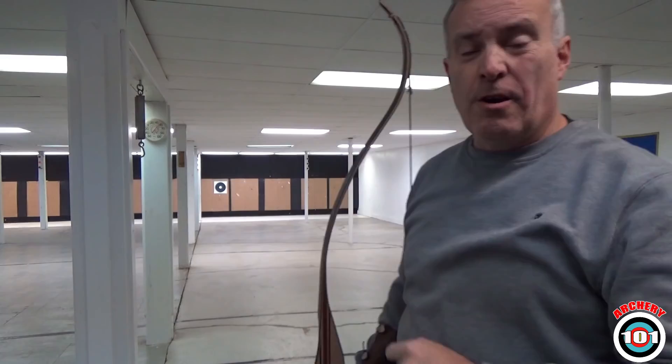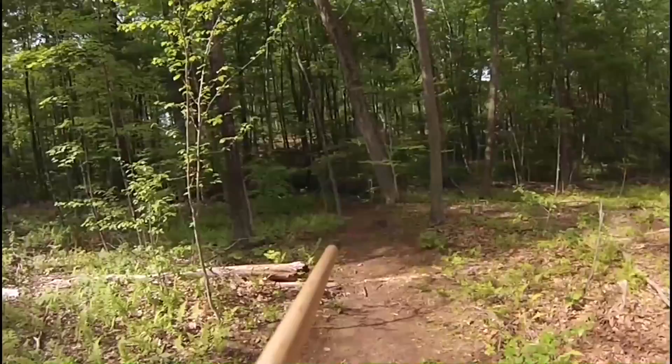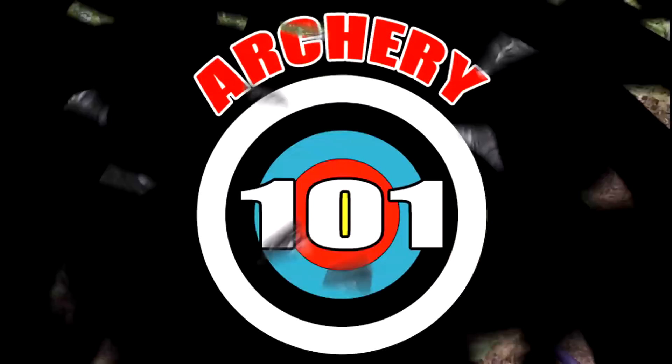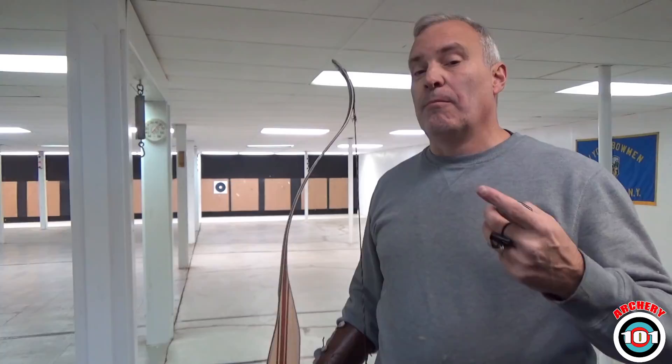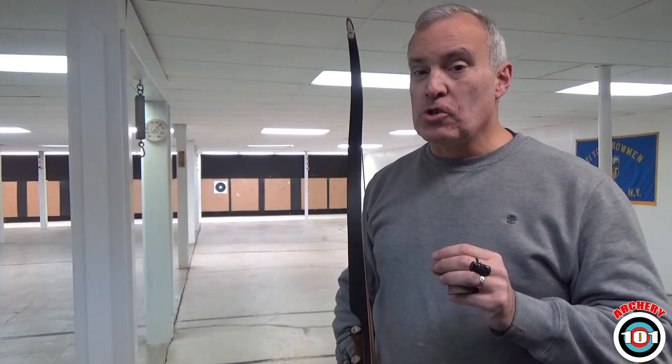This week on Archery 101, we're going to talk about RAT. Welcome to Archery 101. This video is not original — Jimmy Blackman, who you should check out, made a video on it. It's about a process of training he calls RAT. Unfortunately, most archers do the opposite. They do TAR.